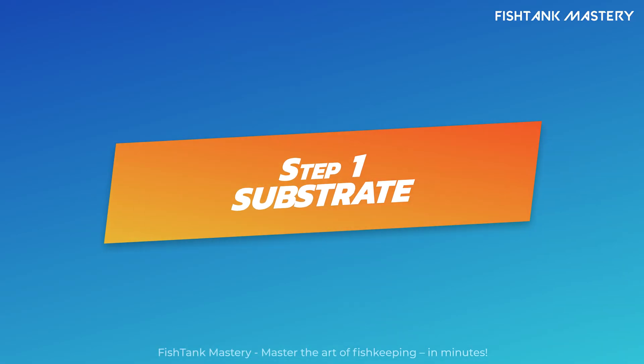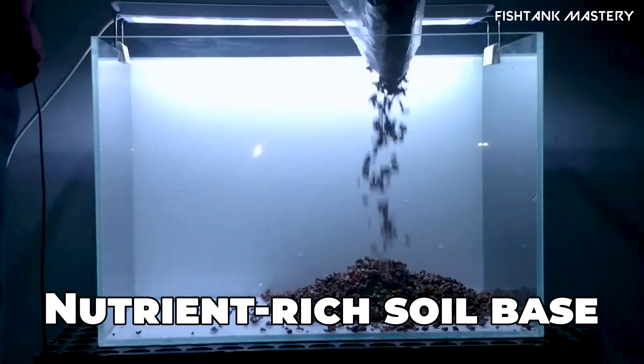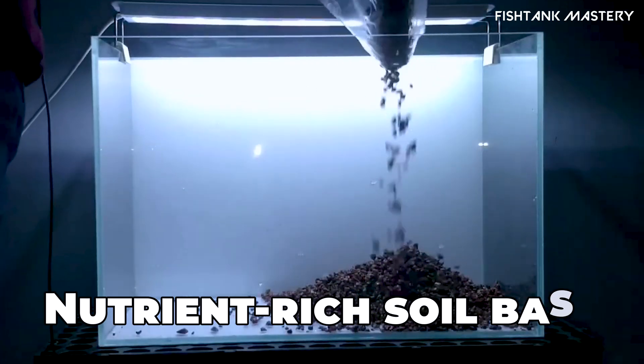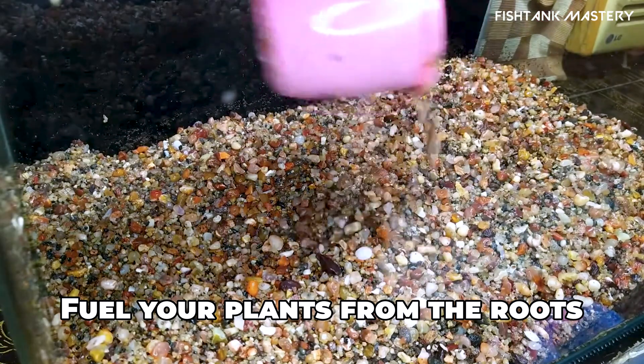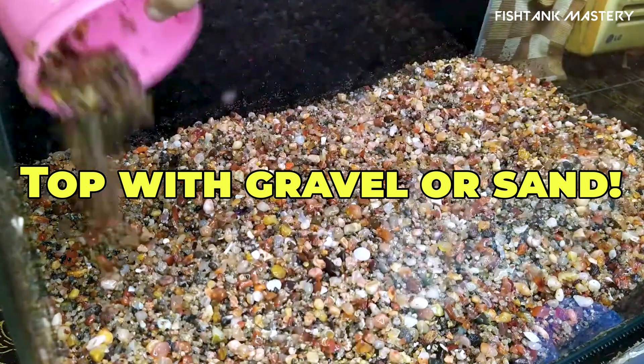Step 1: Start with the right substrate. Use a nutrient-rich base layer like organic soil or dirted substrate, then top it with gravel or sand to keep the water clear. This fuels plant growth, which replaces equipment.